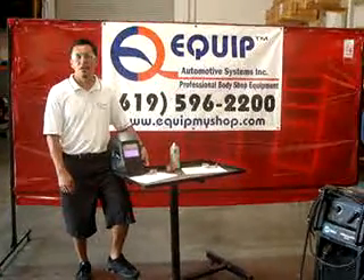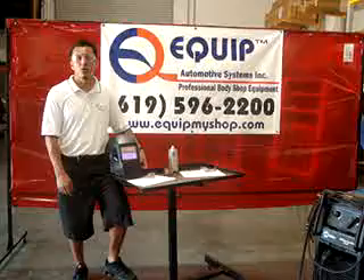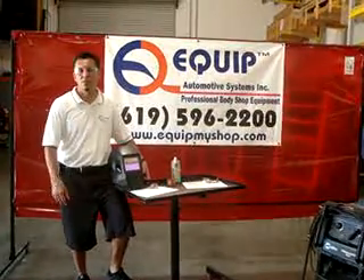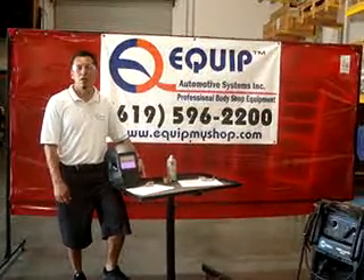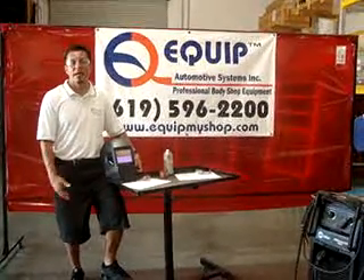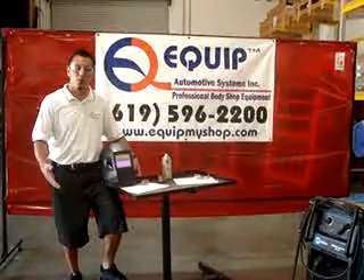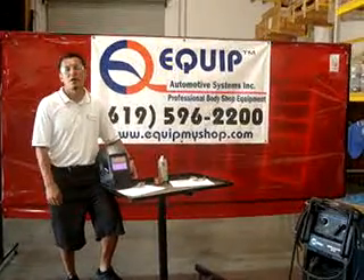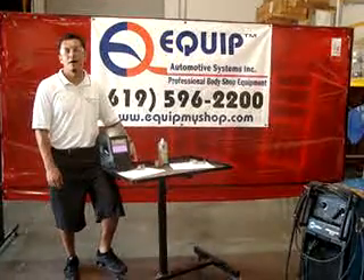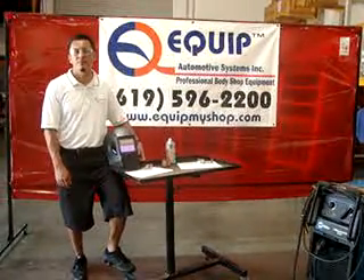For more information, you can join us at Critical Welding Path at Equip Automotive Systems. You can find us at www.equipmyshop.com, or you can call in, speak to a live representative, and get yourself booked into a Critical Welding Path class. I hope you guys enjoyed the segment today — we're going to be bringing more things to light to set the record straight on automotive welding. Thanks again.